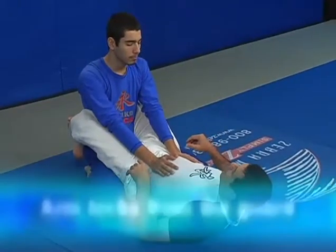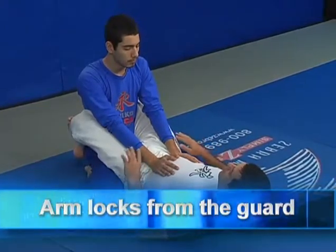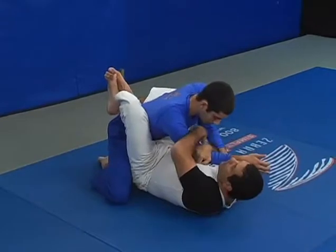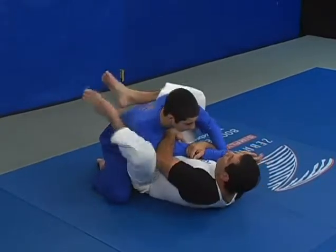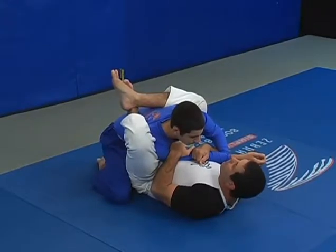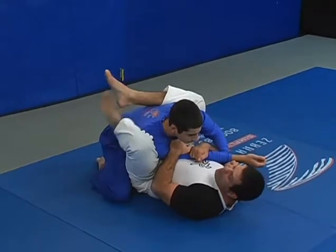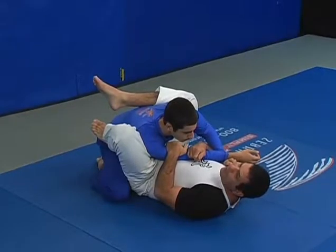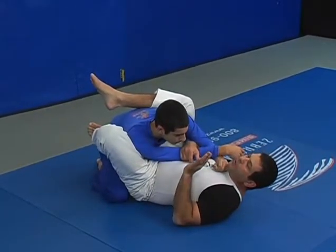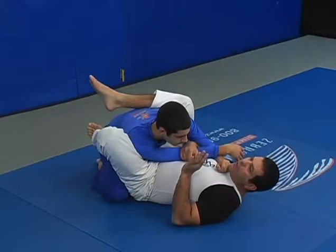I will start with arm locks from the guard position. I'm going to go over one arm, pull him down with arms and legs together, climb my legs all the way over, make sure I keep him very close to me. On the same side I trap the arm, I'm going to put my foot on the hip. Then I start spinning around to find the perpendicular position to apply a good arm lock.